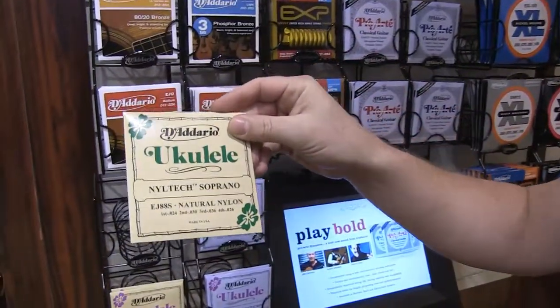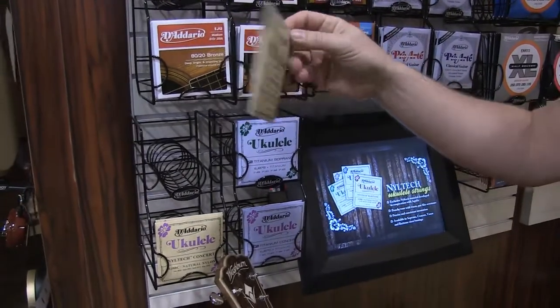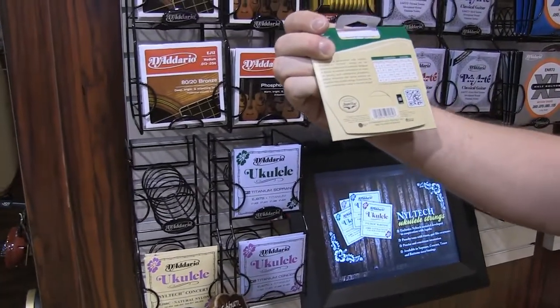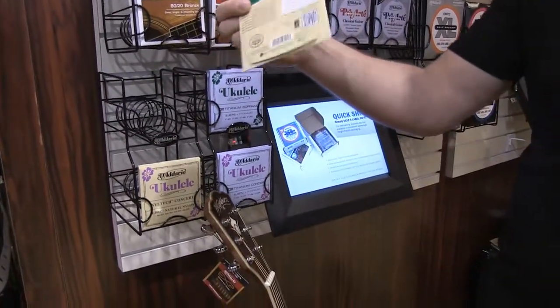Right now we have Niall Tech ukulele strings. Ukuleles are all the rage right now. The Niall Tech is an exclusive design that we worked on with Aquila. It gives you a really nice warm tone and excellent tuning stability — it's the next generation of ukulele strings.